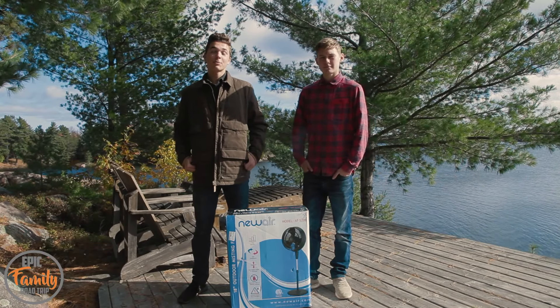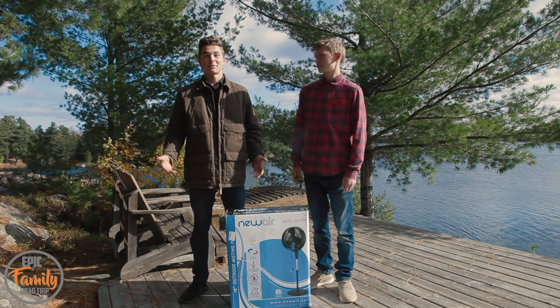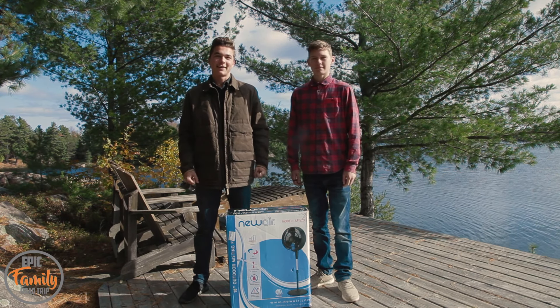We got sent this fan quite a bit of time ago in the summertime when we were working and digging trenches and foundations for our cabin. At that time it was really hot, and this thing would have been perfect with its misting capabilities. But now the weather has certainly changed — snow is falling and it's quite cold — so we're just going to be reviewing this thing and not demonstrating it yet.